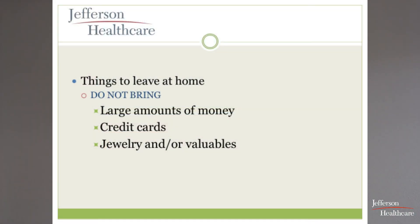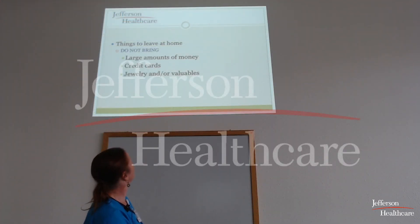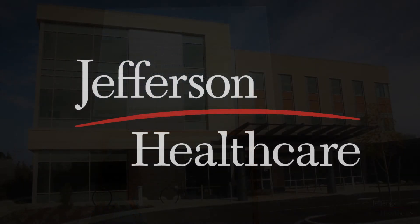Things not to bring: you can't bribe the physical therapist — you're doing PT regardless. No large amounts of money, credit cards, jewelry, or valuables — though homemade cookies have been known to work. You don't need money because food from the café is included as part of your package.